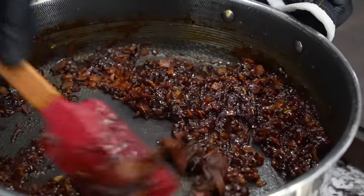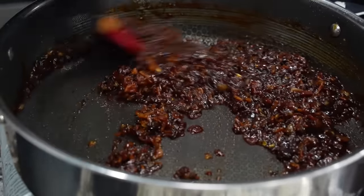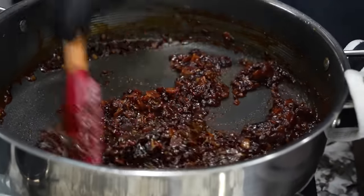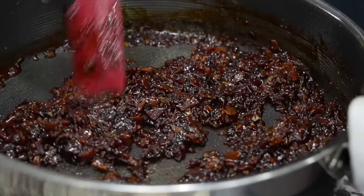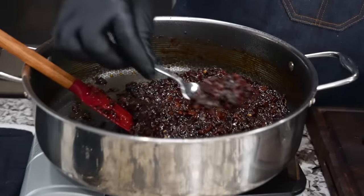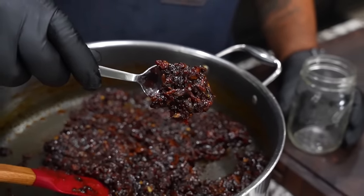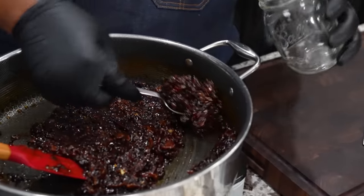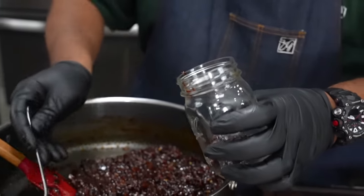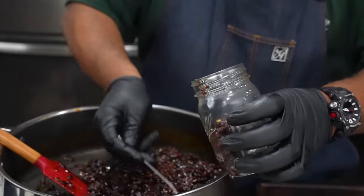Now you can see how it's supposed to look. Look at how it thickens up. I'm going to let this cook on a medium-low heat for about five minutes. The main thing is we want this to be more like jam. Look at that right there — that's what you guys saw. It's nice and thick. As it sits up and you put it in the refrigerator, it's going to adhere a little bit better. So now I'll go ahead and put it in a jar.